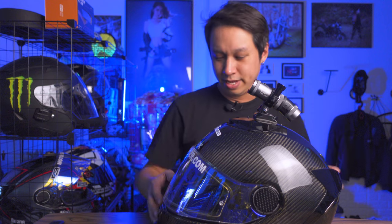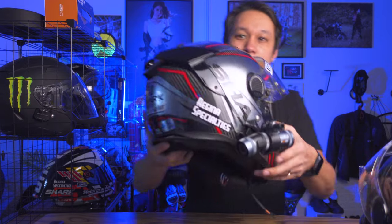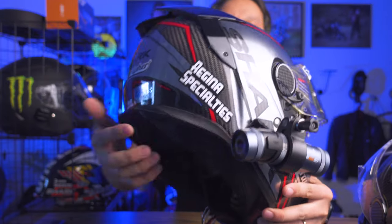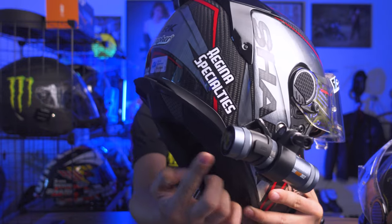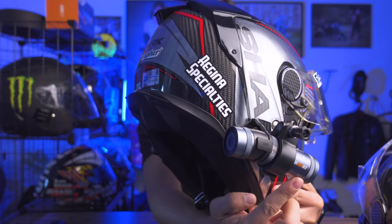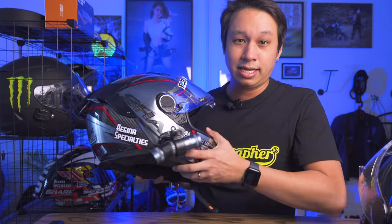The upgrade version is the DB05. Let me show you the DB05. Here it is. So with the DB05 I actually mount it at the side.